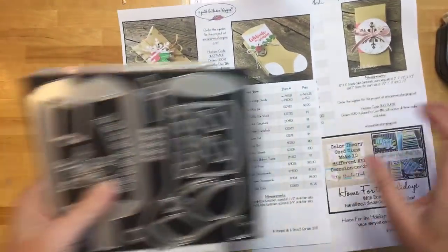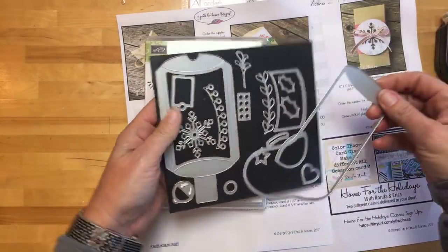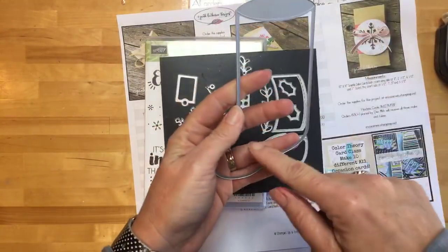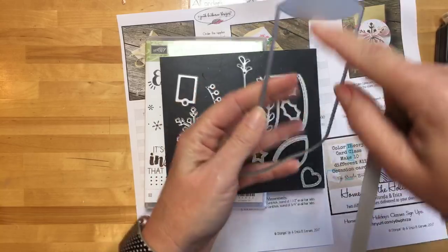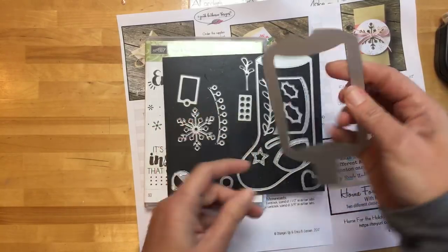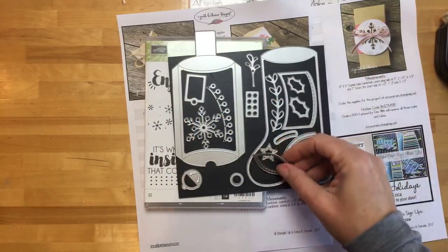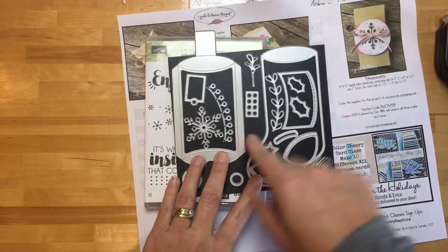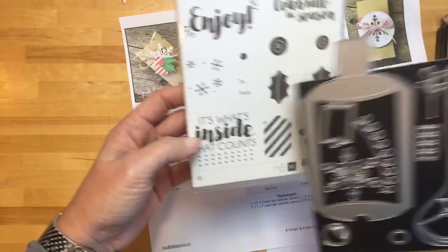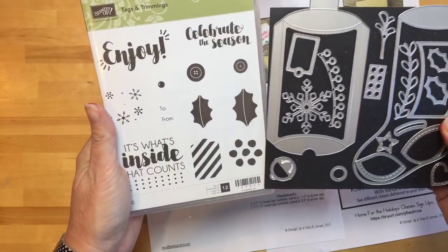Back to this week's three projects using the Tags and Trimmings bundle — this is one of the things that really jumped out at me in the holiday catalog. It's designed to make 3D projects. The obvious way is to use the stocking as the front with the little pillow box die on the back, but I want to show you a couple of other ways to use it. None of the images specifically say Christmas — holly yes, snowflakes yes — but you can make a pillow box any time of year.